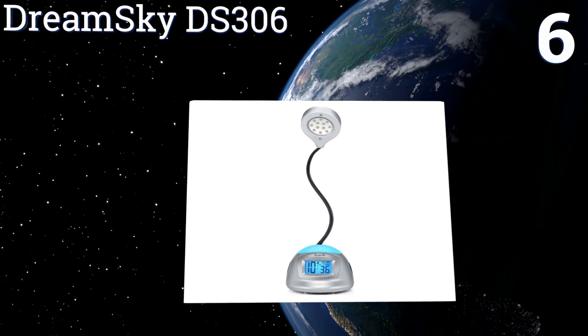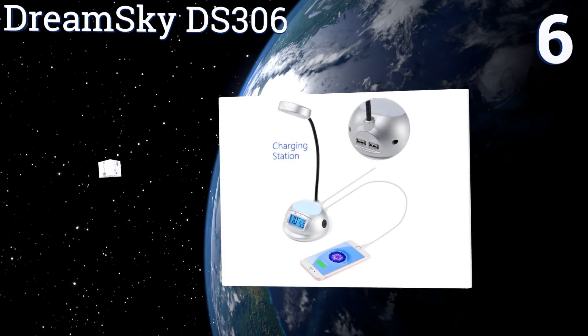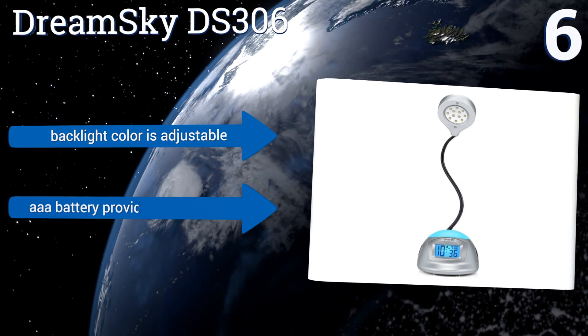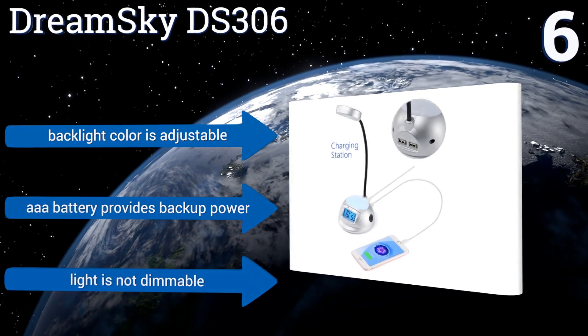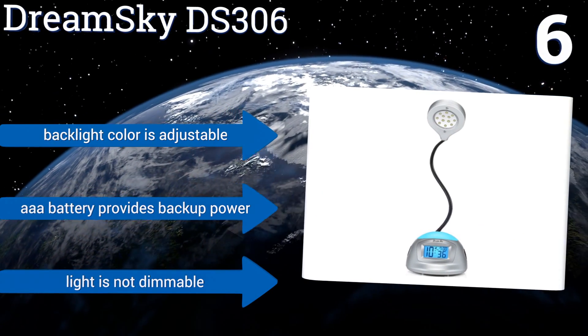Moving up our list to number six, the sleek and inexpensive Dream Sky DS-306 will add a modern touch to any office or bedroom. It features a backlit alarm clock with an easy-access snooze button, an infinitely repositionable flexible gooseneck, and two ports at the back of its base. Its backlight color is adjustable and a triple-A battery provides backup power, however the light is not dimmable.